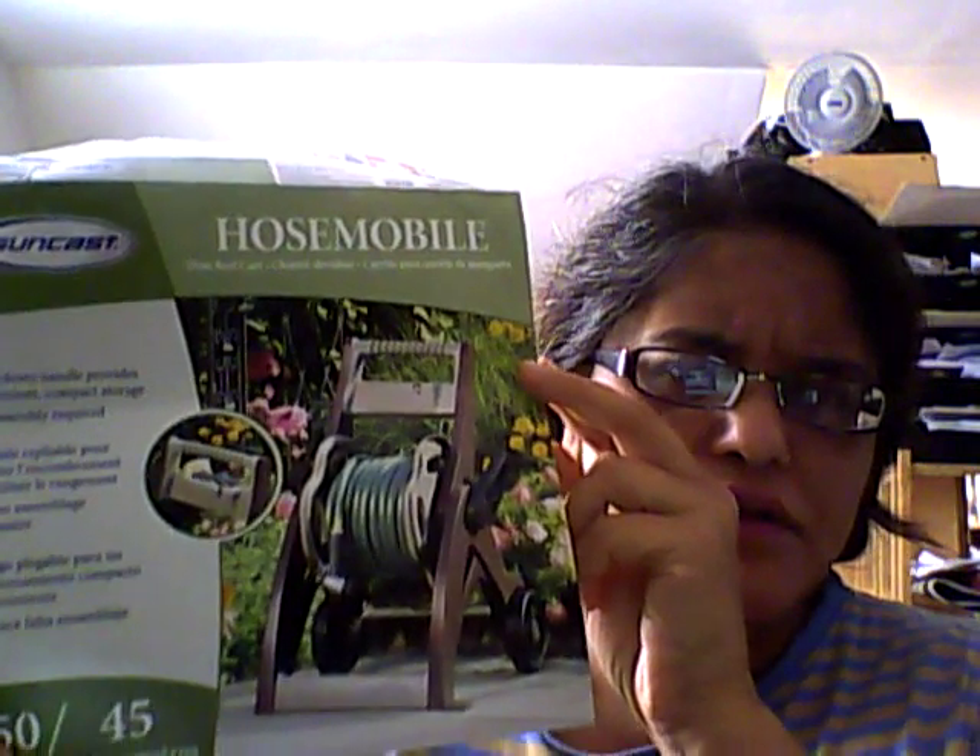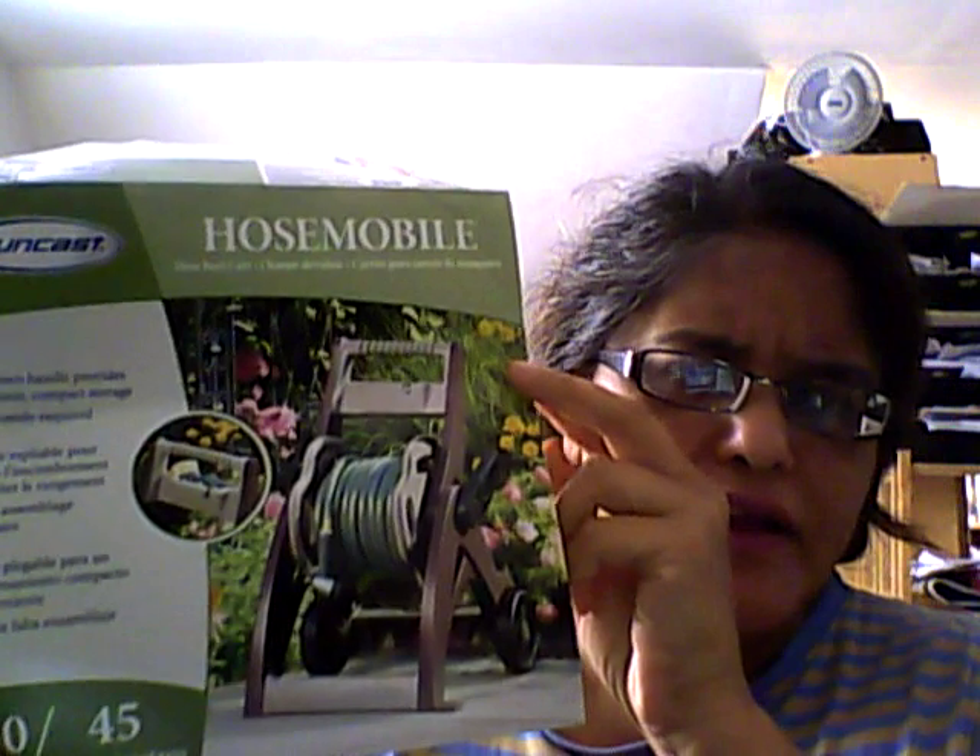This particular video is about the Suncast HoseMobile Hose Reel Garden Cart. There it is — this is what it looks like in the picture. That's the HoseMobile Garden Cart. There are the instructions on the back, which were not really clear and well written — or at least my brain could not understand them very well when I was trying to attach the hose to this reel cart. Mobile cart, not stationary cart.